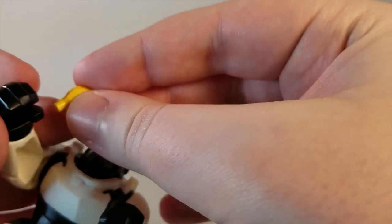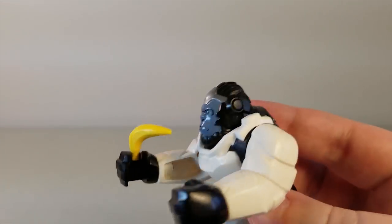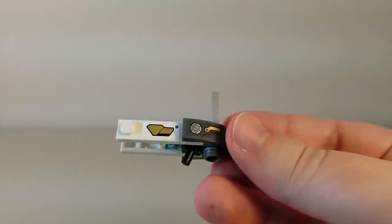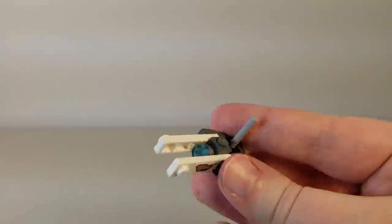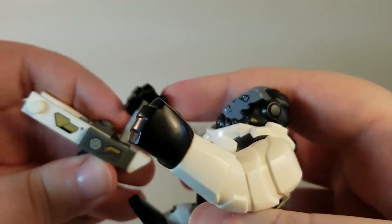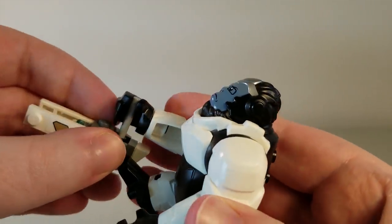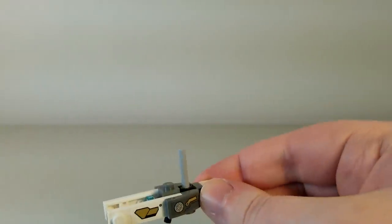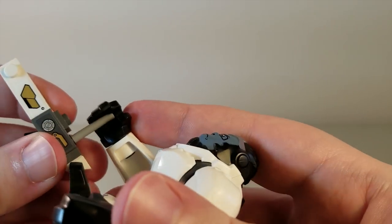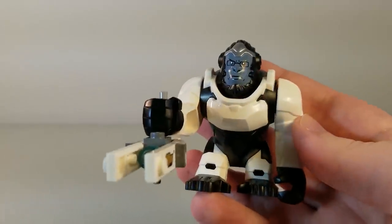He also comes with a banana, because he's got to stay healthy even if he prefers peanut butter, and that can clip right into his hand. Now looking at the Tesla Cannon — this is a really cool build where it's simple but looks accurate. The only inaccurate part is a pole sticking off the top, which is only there so he can actually hold it. When he's holding it, it looks just fine. You can easily slide that out if you just want to display it. This is by far my favorite minifigure out of all the sets I've built so far — I'm a fan of Winston and this is just such a cool big fig character.